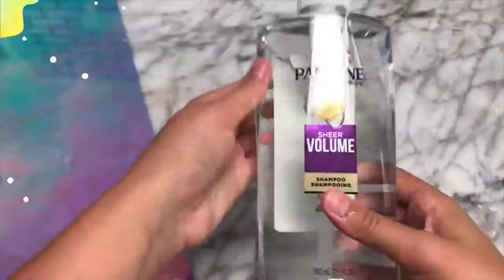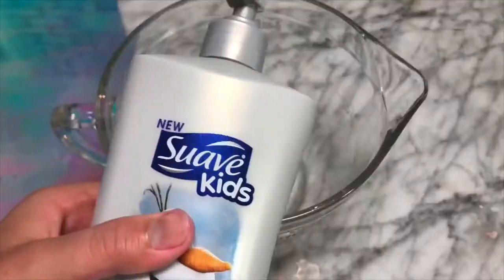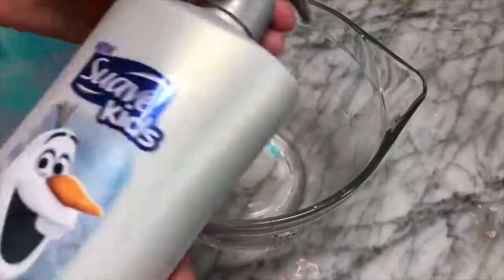The first no-glue slime recipe I'm going to be sharing with you guys today is a recipe to make thick clear no-glue slime. I recently discovered this and it is so amazing and satisfying, so sit back, relax, and enjoy the recipe.